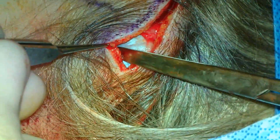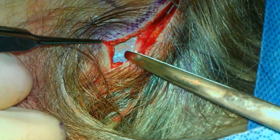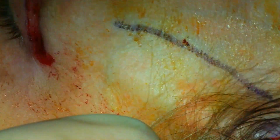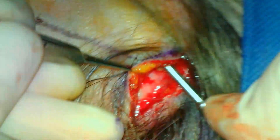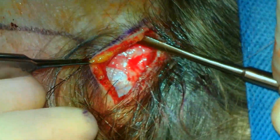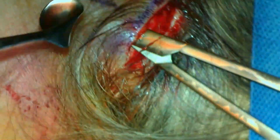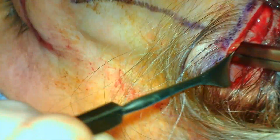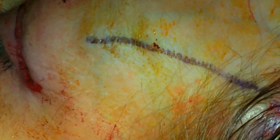Attention is then directed to the left side where the same procedure is performed. The Metzenbaum scissors are used to dissect to the deep temporalis fascia lateral to the conjoint tendon, and dissection is carried out inferiorly to the blepharoplasty incision along the anterior surface of the deep temporalis fascia. The freer periosteal elevator is then used to expose the subperiosteal plane medial to the conjoint tendon. The Metzenbaum scissors are then used to transect the conjoint tendon. Additional dissection is performed laterally to the lateral orbital rim, resulting in the forehead being freely mobile.